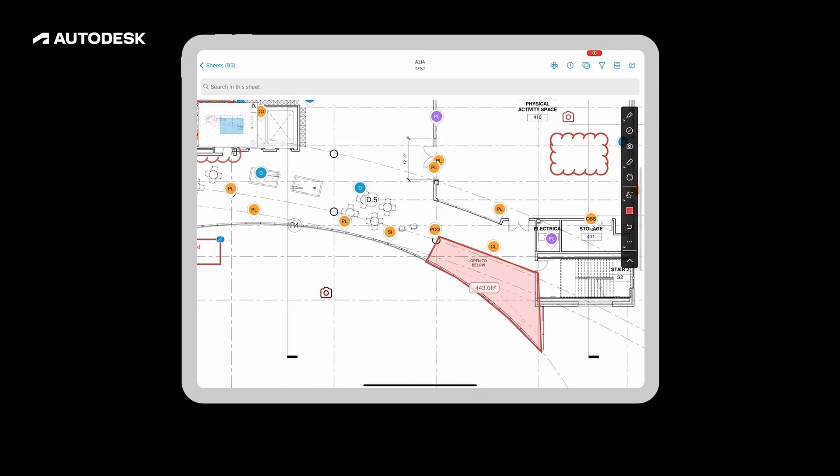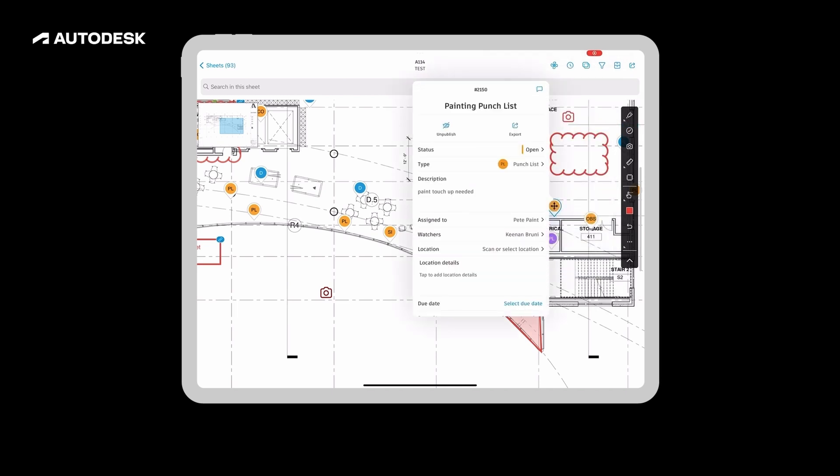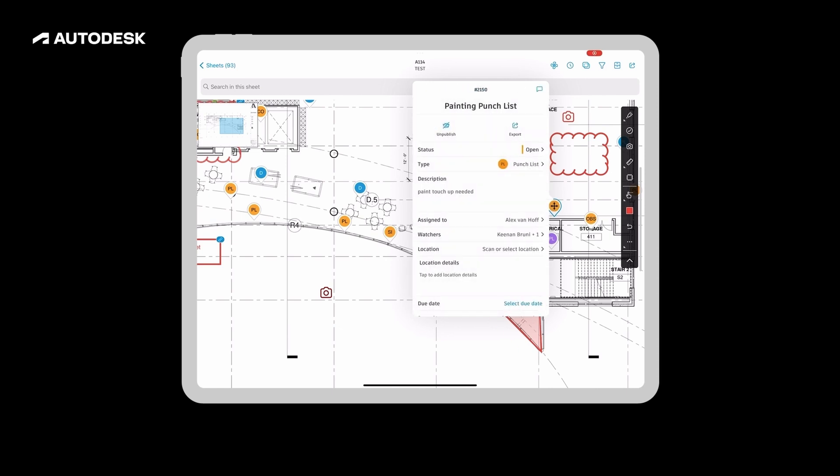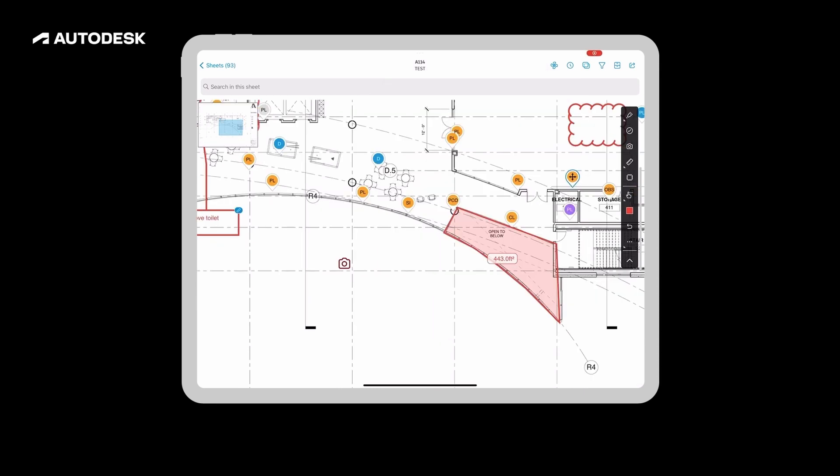In addition to just being able to hand write on the drawing sheets, I can also do things like use my issues with this, pin that down onto the drawings, and assign this out to different individuals. When it comes to adding in a description or information here, I can actually use my iPad's speech to text. So as I am talking, it is going to be logging everything that I am saying.